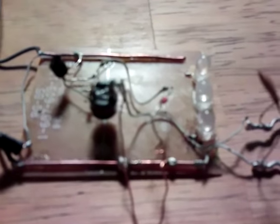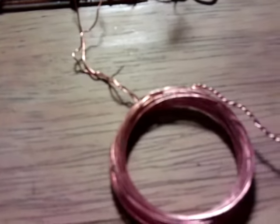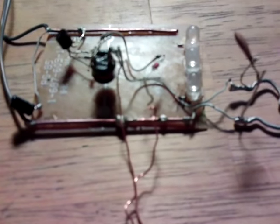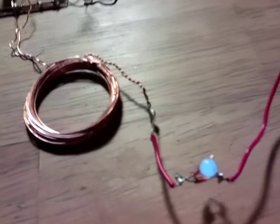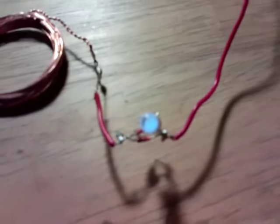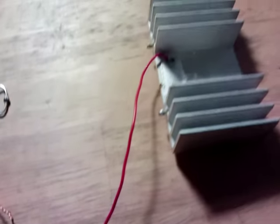In this case it's a 1N4148. And then the two output wires go to a coil — or three in fact, with a centre tap if you like. That replaces the other two LEDs and goes back to the base.